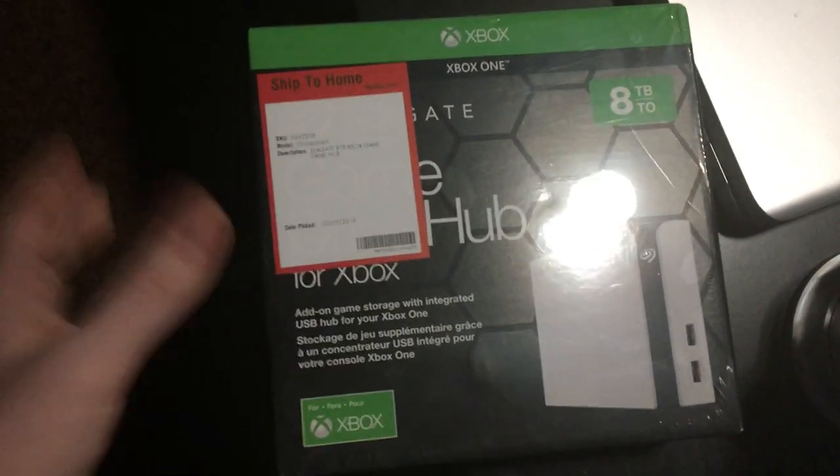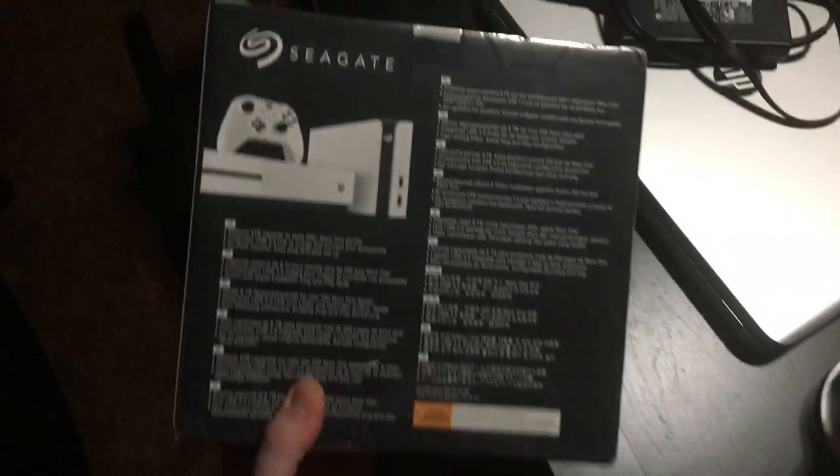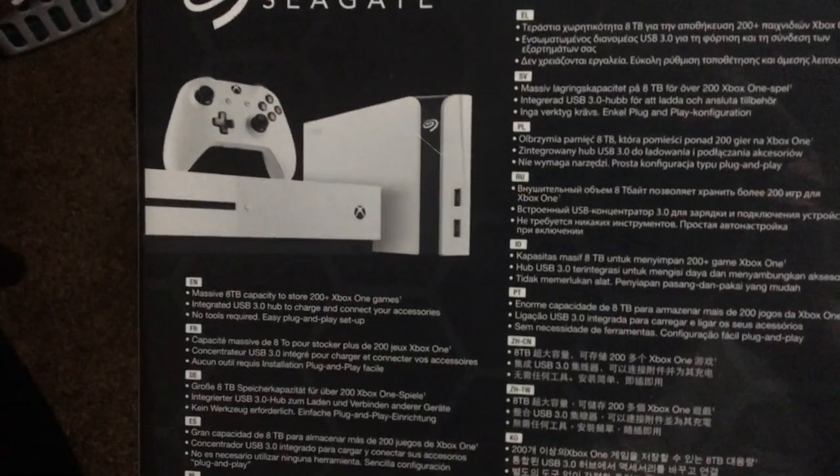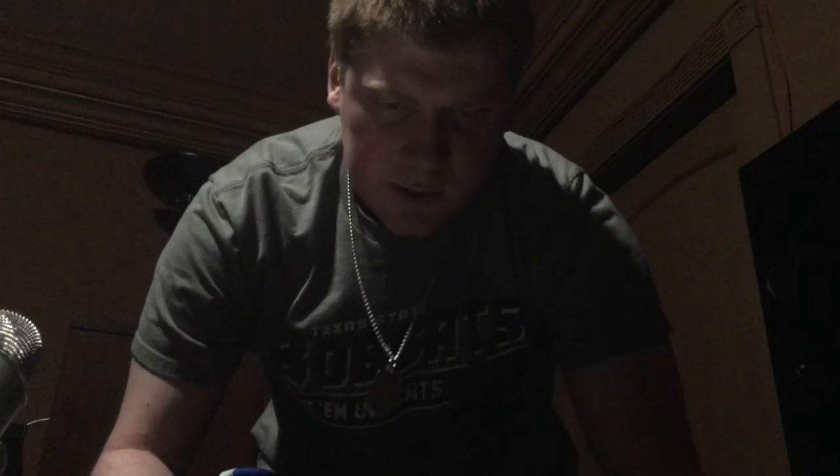Here's what it looks like in the box. I got it from Best Buy, ordered it straight to where I live. It looks pretty nice — Game Drive Hub for Xbox. It does have a one-year limited warranty, so that's always nice. Anyways, let's open this up and see how good this thing is.